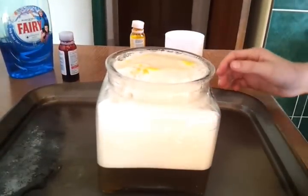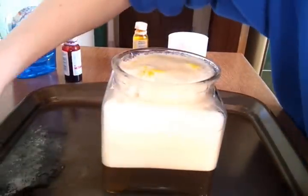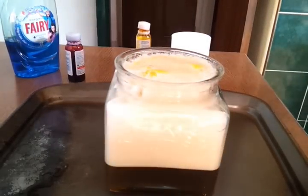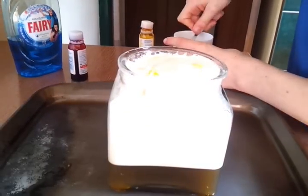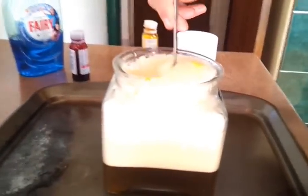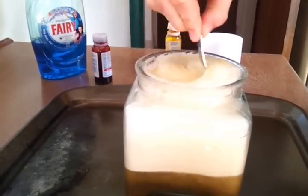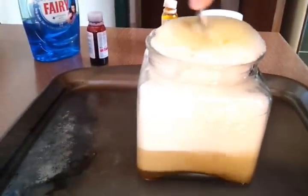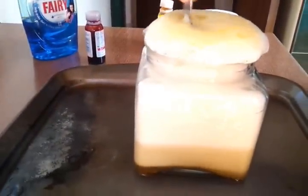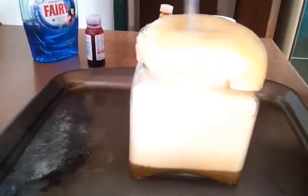Don't shake it, Alex. If you want, just add some more gradually and it will get gradually bigger. Alex, no more — it's going to rise over the top any minute. Stop it. And there we have your wizard's brew.